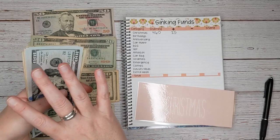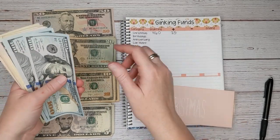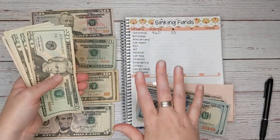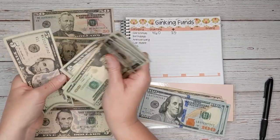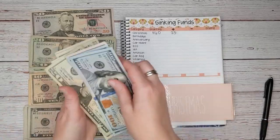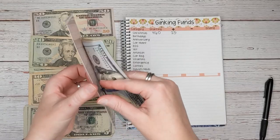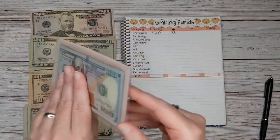I already messed up — I had to recount. It should be $485. It's funny because I usually mess up on this first envelope. I think it's because it's such a big one, such a large amount. So the Christmas envelope now has $485.